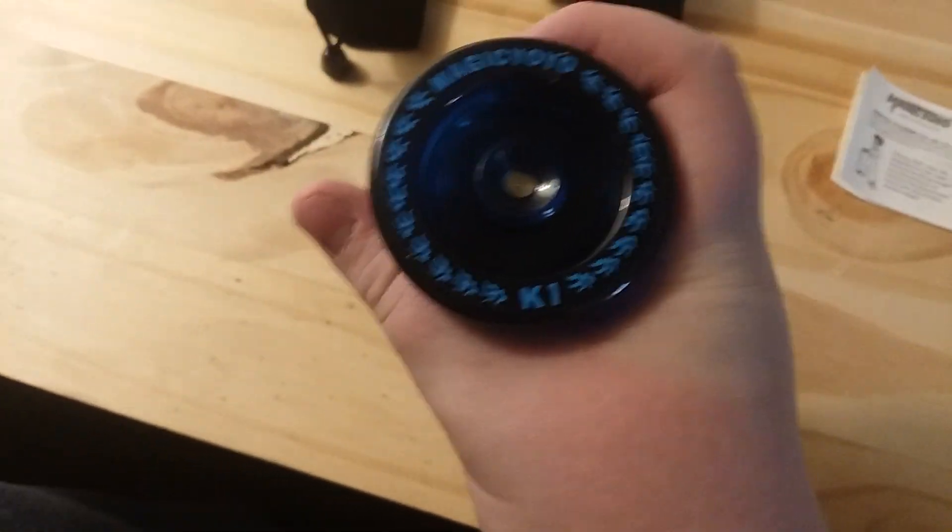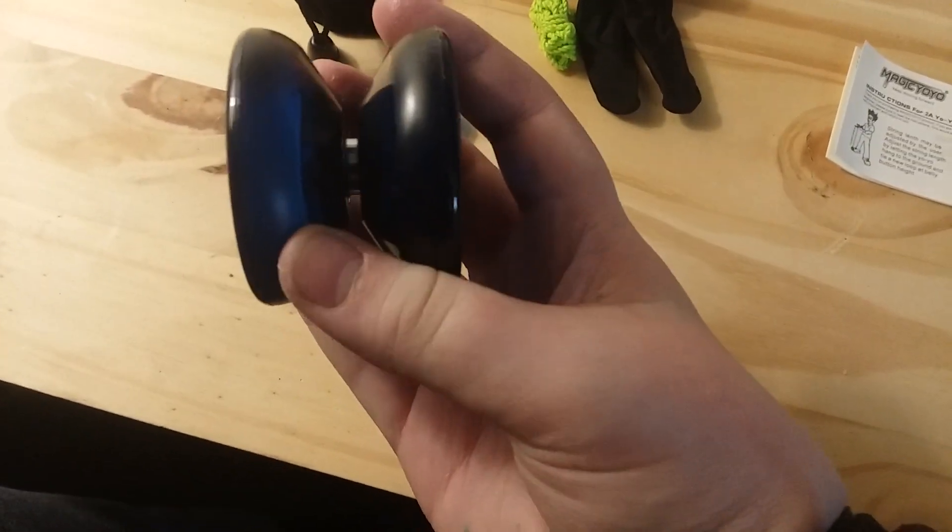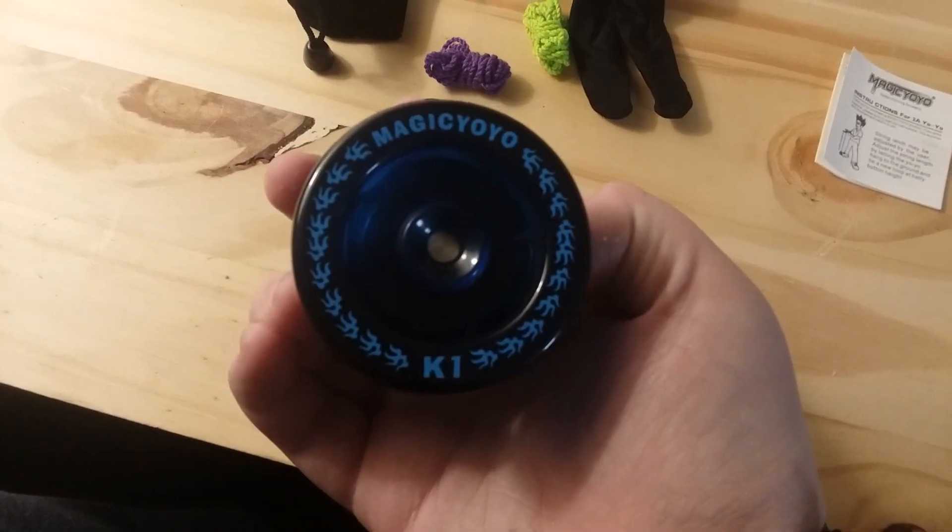So there's the K1 — it's pretty cool. Magic Yoyo. It has ball bearings and this is a responsive yoyo.